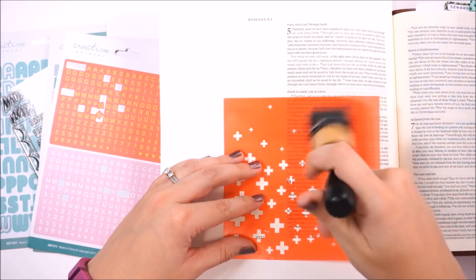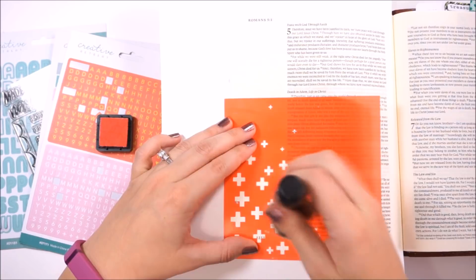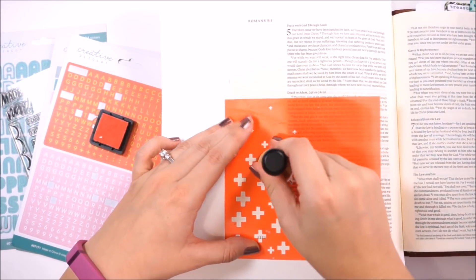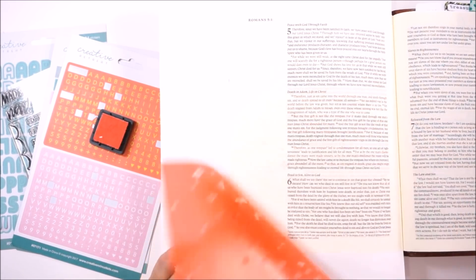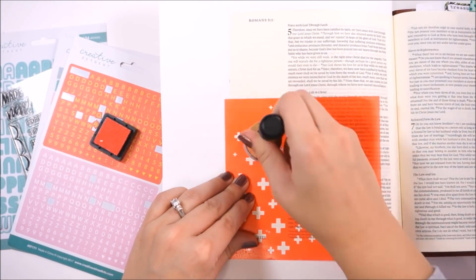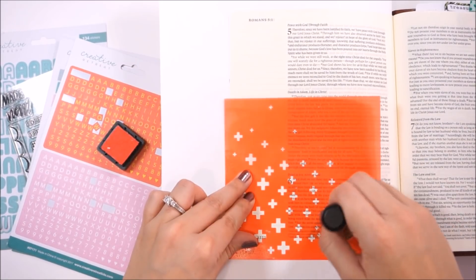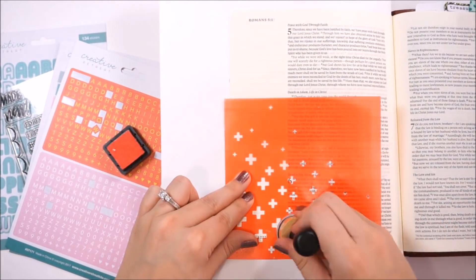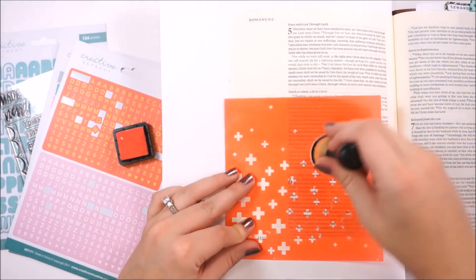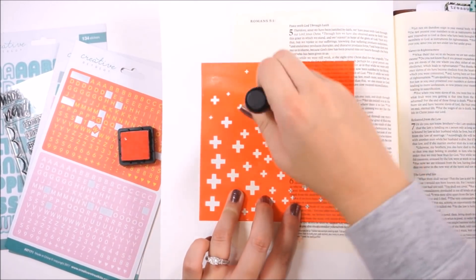For some reason I can't just stick stickers down without having something in the background. So to begin with, I'm going to sponge some distress ink into the background using a stencil. This is Spun Sugar — it's a very, very light pink color. This stencil I just created using my Silhouette Cameo, but you could purchase stencils. There are stencils available over at Creative Retreat Kits. I'm using a blending tool to dab that ink into the stencil.